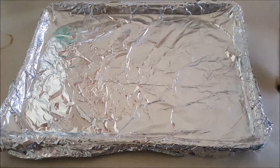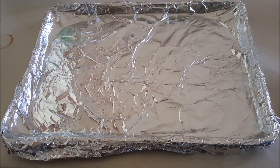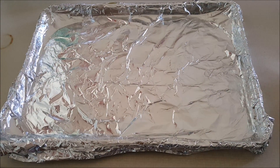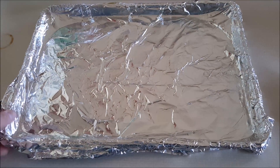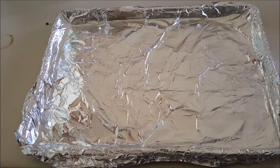I've got a cookie sheet lined with tin foil. The reason I use a lot of tin foil is because when it's done, I can pull the sides up and pour the grease into a tin can to toss it out once it cools down. You don't want to pour it down the drain — it can clog your pipes. But it's good for you to eat.